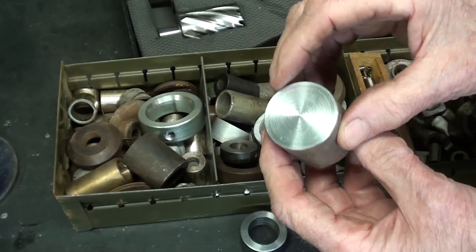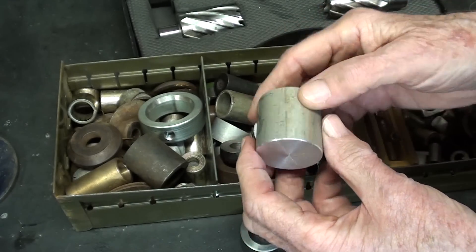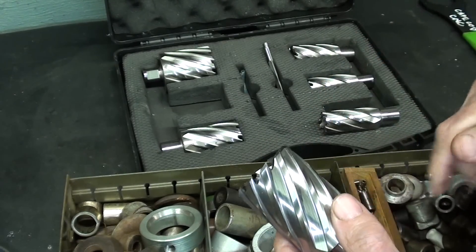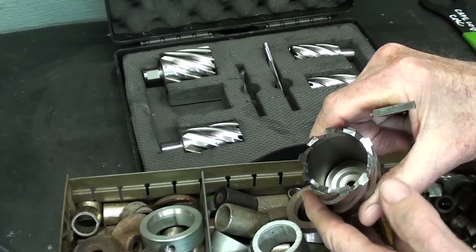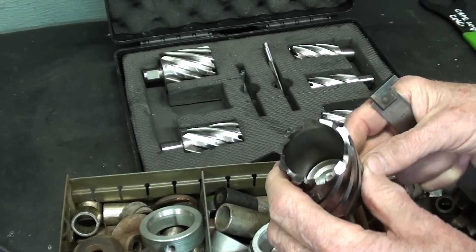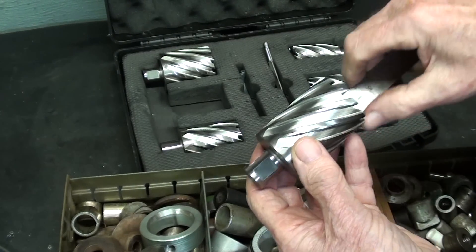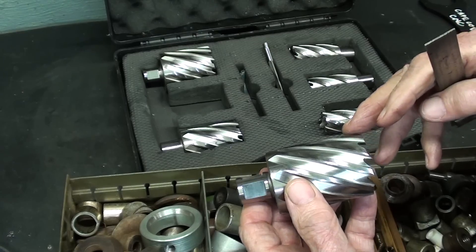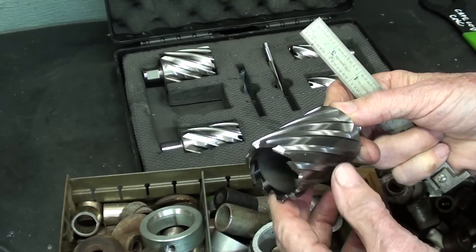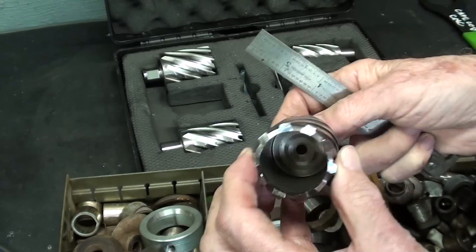I haven't used these for aluminum yet, so I'll be drilling a one-inch hole in here, and it could be any length you want. I don't think I mentioned this in the other video, but there are two disadvantages to annular cutters. One is you cannot drill or machine a blind hole — you have to go all the way through the work. Secondly, there is a maximum thickness you can drill; with these it's two inches. Some are made longer, some shorter, but these have a two-inch capacity. Also, someone suggested using these as a milling cutter — I never tried that and I don't think I will, as I have plenty of cutters for that purpose.